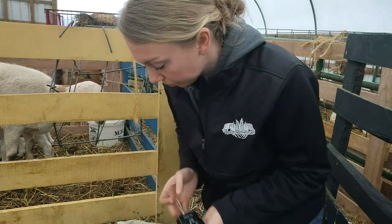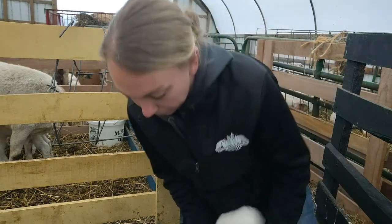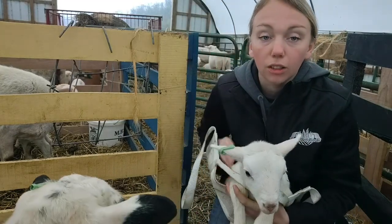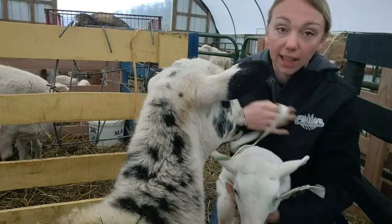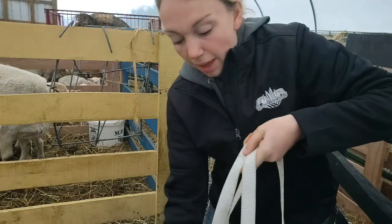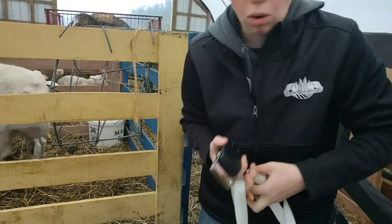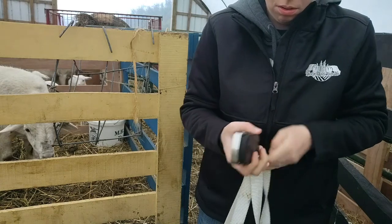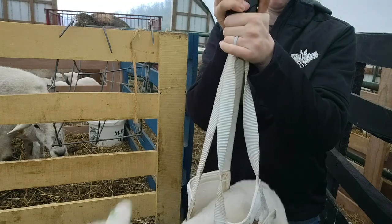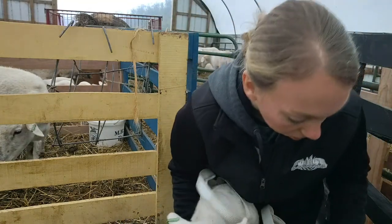I'm going to weigh him. I want to record his birth weight so that I can look at that over the course of his life to see how he's gaining, how mom's milk is, how mom is doing milk-wise, and then once weaning comes, how he grows on feed or on pasture. He weighs 13.4 pounds, and that is the last thing I'll record in the computer.